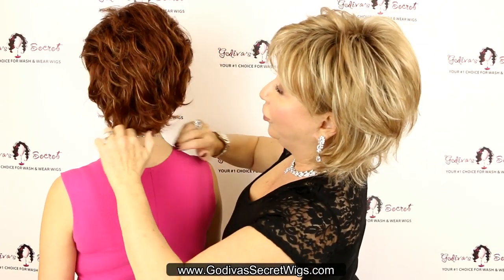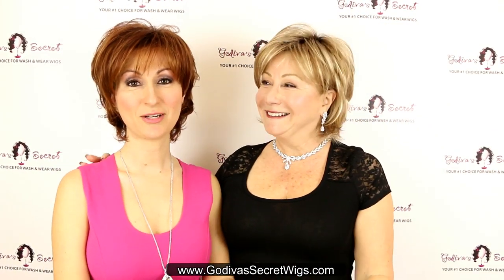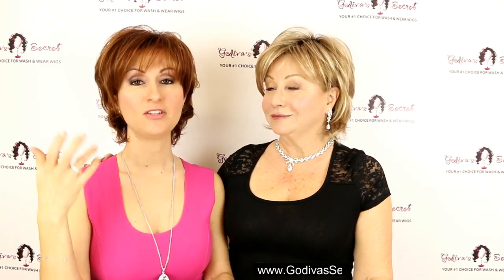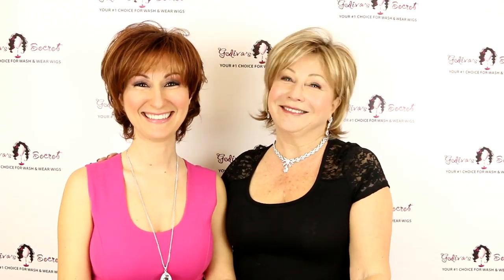Just use your fingers and tone it down. So if you put your wig on and it looks way too full for you, don't take it off right away — just use your fingers and tame it down. Take some time, make it your friend. Bye!